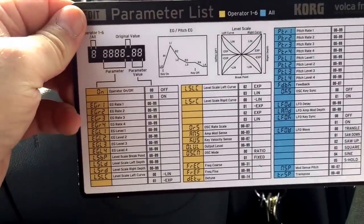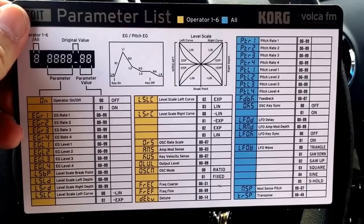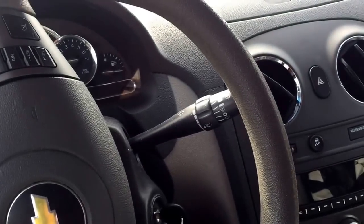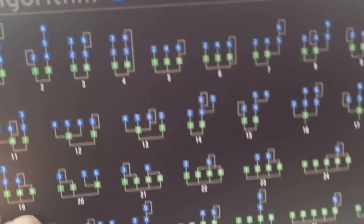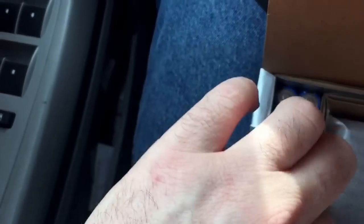Alright, so we get a parameter list card here with all of the parameters for the Volca FM. Judging by the layout, it looks to me as if this is very similar to the DX7. I'd heard it was going to be like the DX7 and it would even load SysEx commands. Sure enough, there's the algorithm chart that comes with it. And here is the instruction manual, the requisite batteries, and the patch cable.